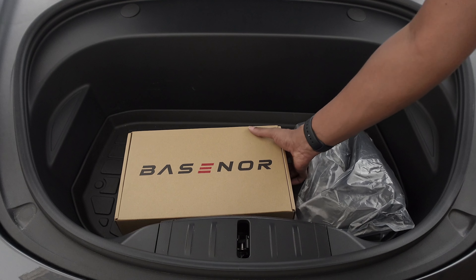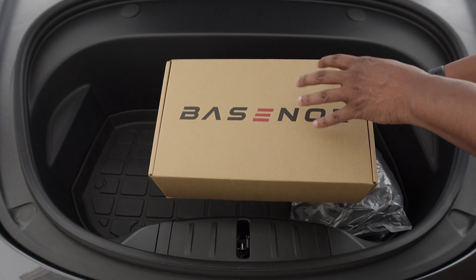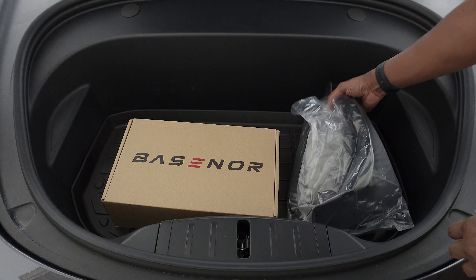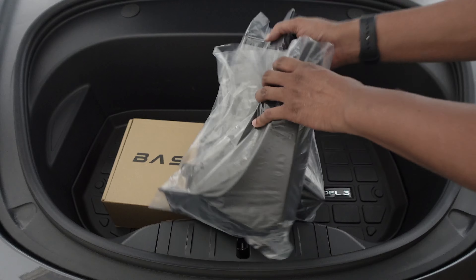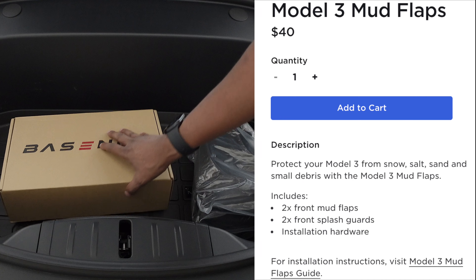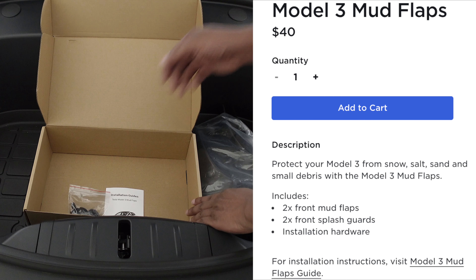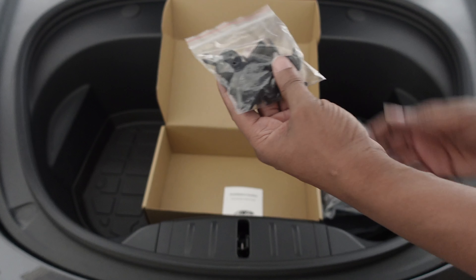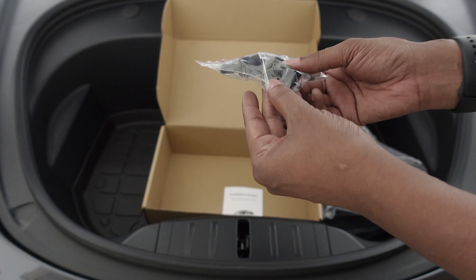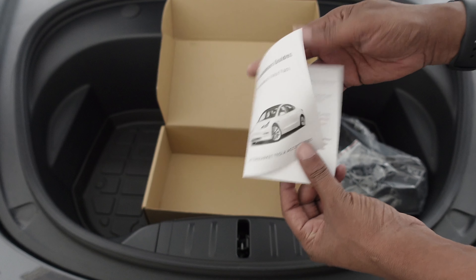What's up everybody? This is Ken. I did get a package from Basinor to review the Tesla Model 3 and Y mud flaps. These are the mud flaps right here and you get all four. I think on the Tesla website you only get two when you buy them, if I'm not mistaken. And then you have your clips and all of these things that they provide to you, and your installation guide as well.